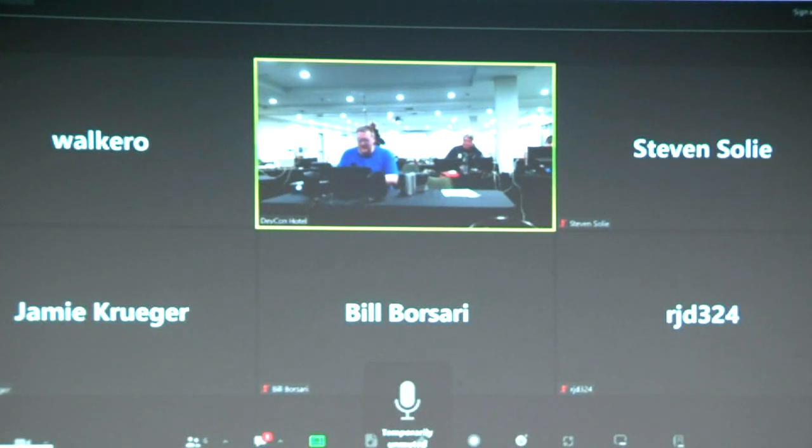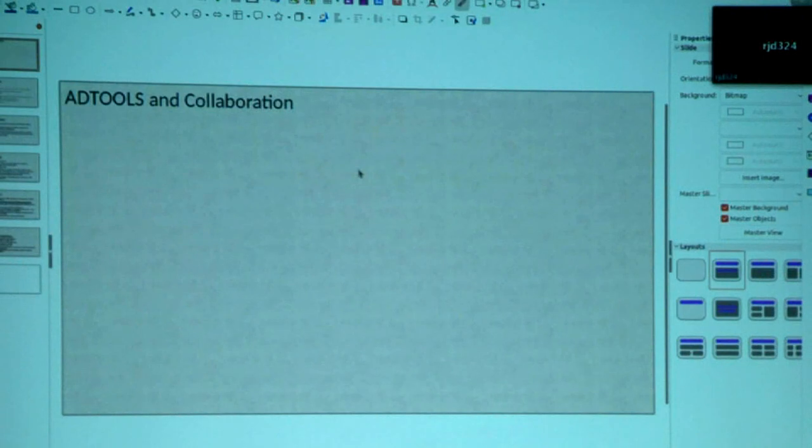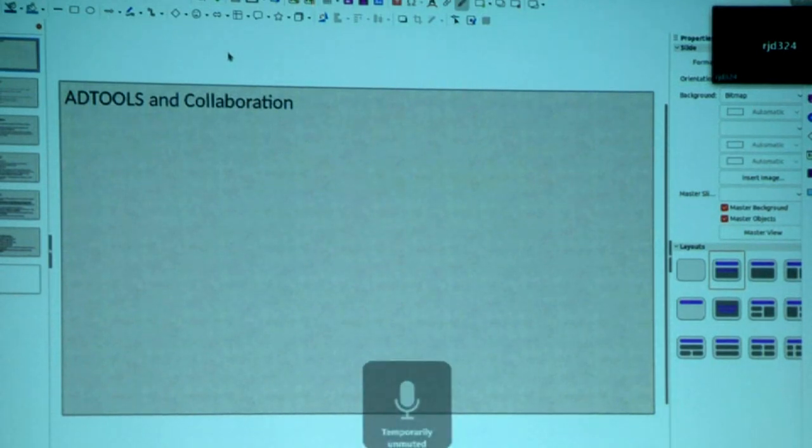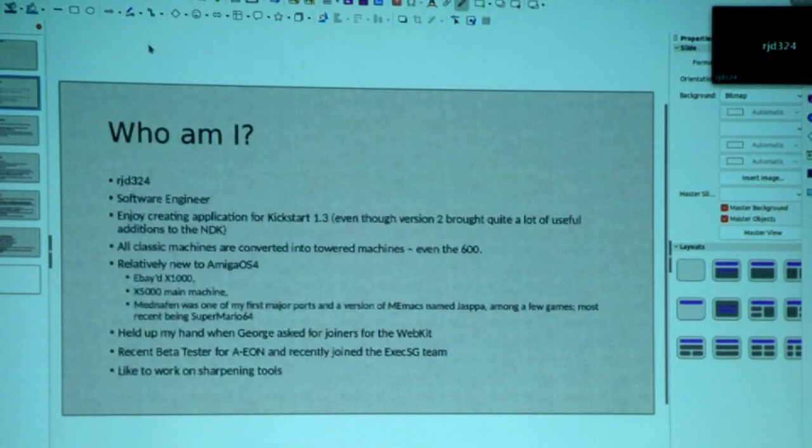I think we're good to go now. I just want to make sure that you can see the screen. Yes, we can see your screen. So, yeah, it's just really a general talk on AV tools and collaboration. So let's just step into it.